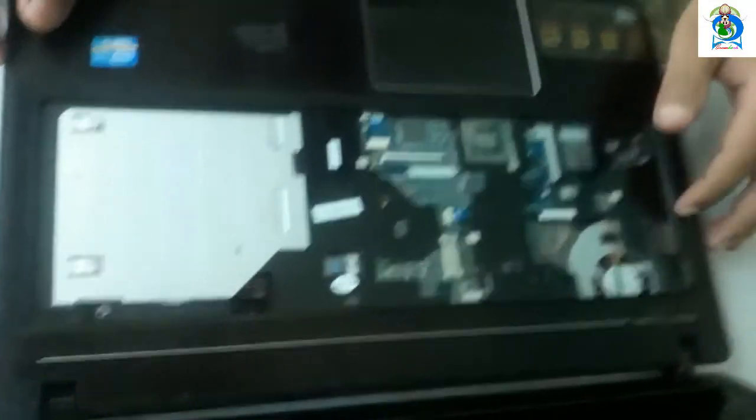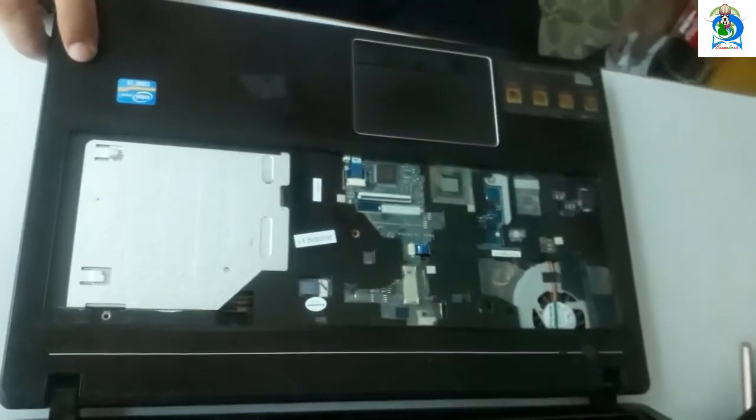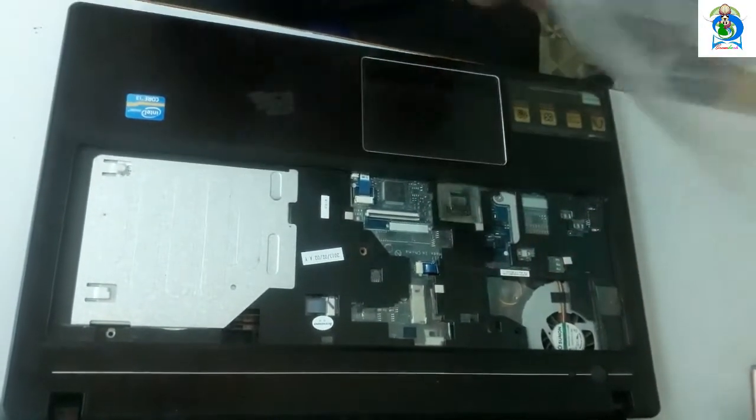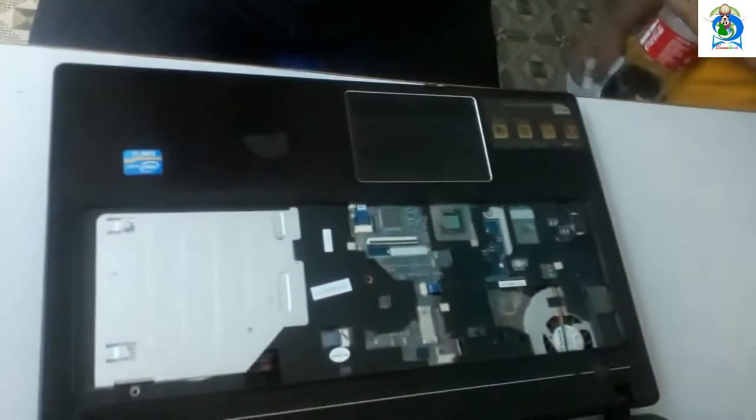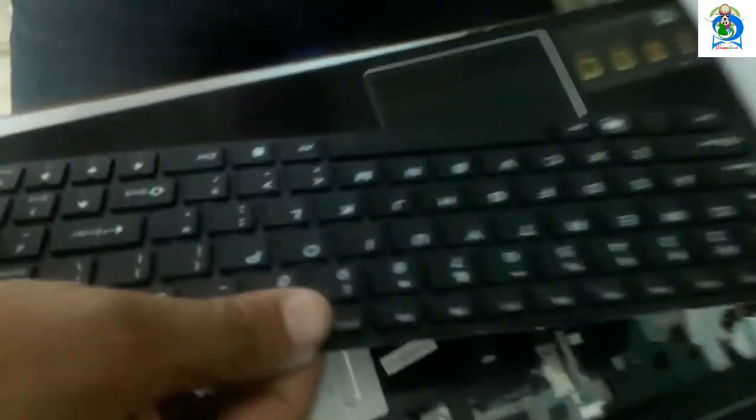I am going to replace it. You should clean this area first. Now I am going to replace it — we can do this in reverse. The old keyboard does not work. Here is the other keyboard; this is my new keyboard.